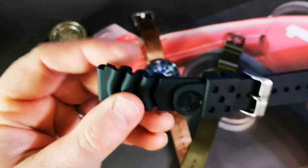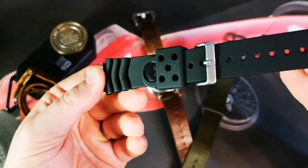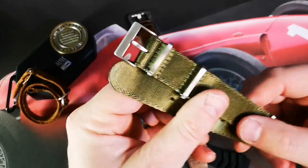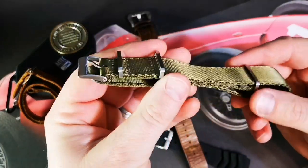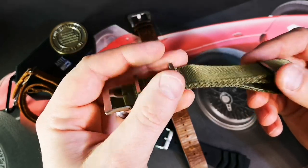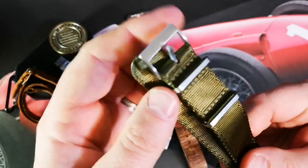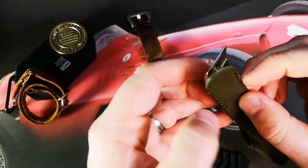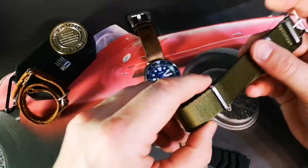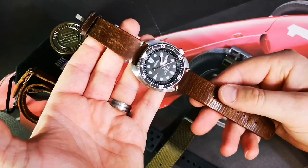It comes on a rubber strap — not so great, not so comfortable, though I'm sure it's nice tough Seiko rubber. I bought it used in great condition. It came on this Crown and Buckle NATO, about 1.2 millimeters thick. It's not quite broken in yet, still a little hard, but great construction, great stitching, nice smooth feel — it's a nylon NATO from Crown and Buckle.